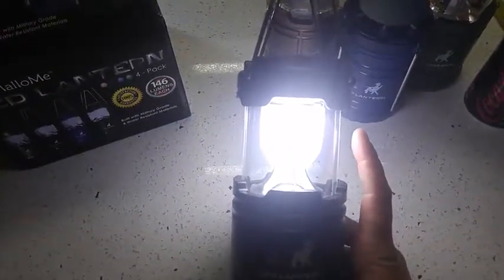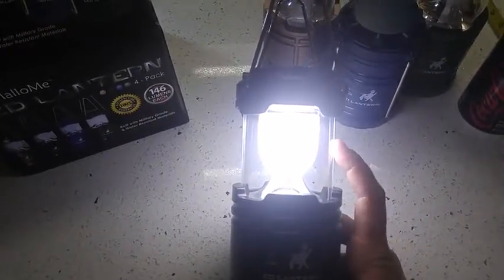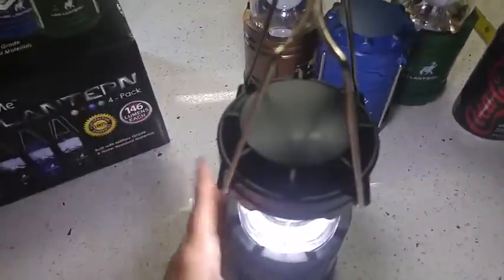I put three AA batteries in it. There's almost like a bulb diffuser over it — a little globe. I like that feature. It keeps you from getting blinded.